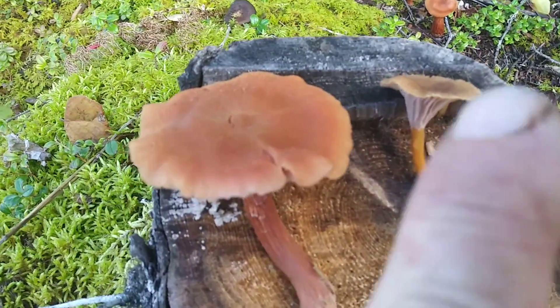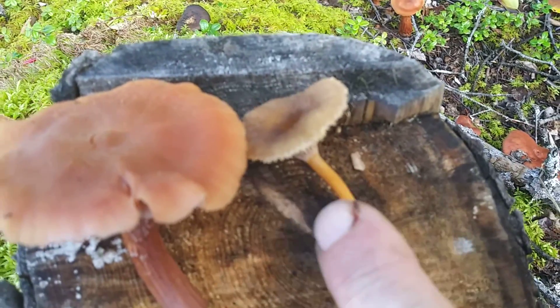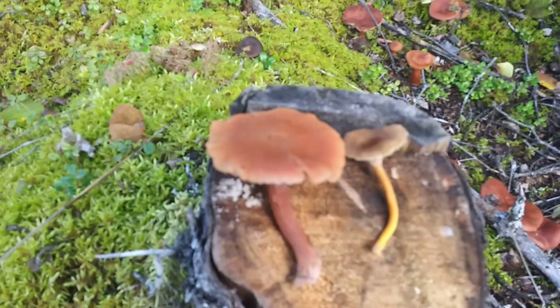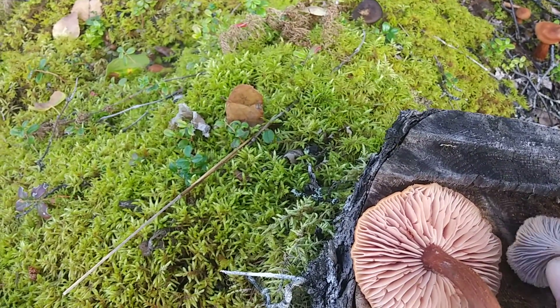First of all, size. This one right here is much bigger than that one right there. Size matters in this case. Next thing you want to look at is underneath here.